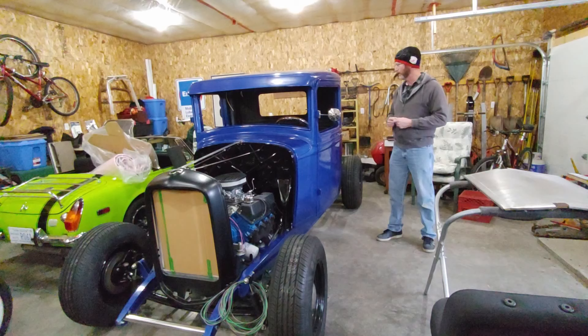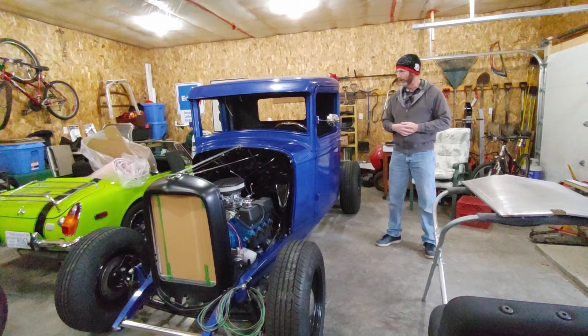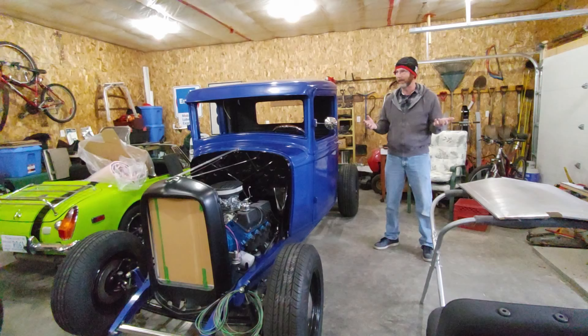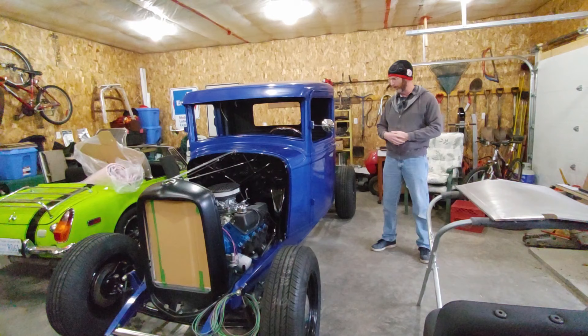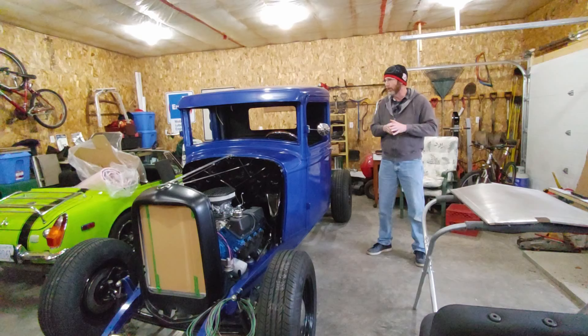Anybody that has a 32, 33, or 34 Ford pickup knows that these doors are as dear as hen's teeth. You can buy brand new ones from United Pacific in the U.S. for about two grand. But to get original doors is pretty hard. So most of us start with little or nothing. These two doors that came with this cab were basically crushed in on each other, so it was quite the process to rebuild them.